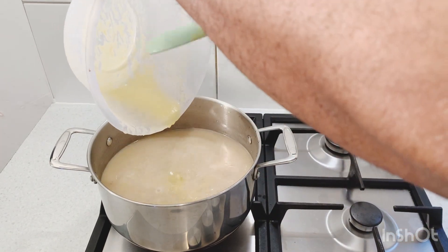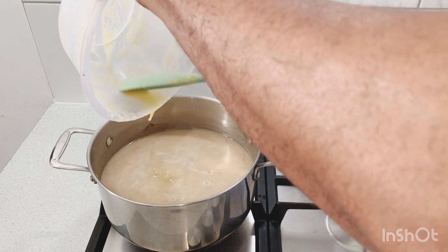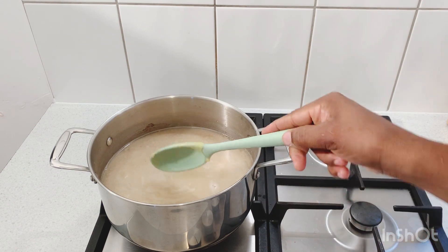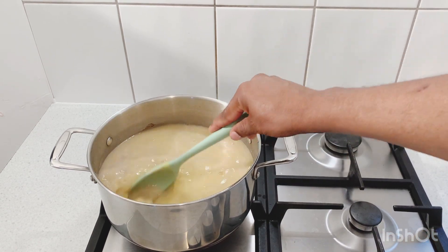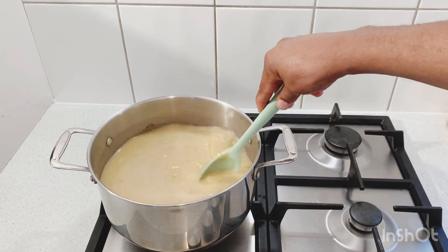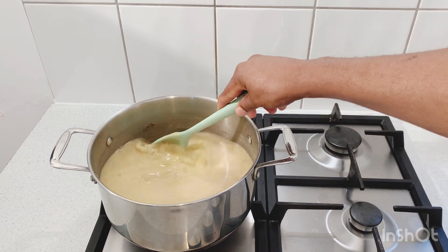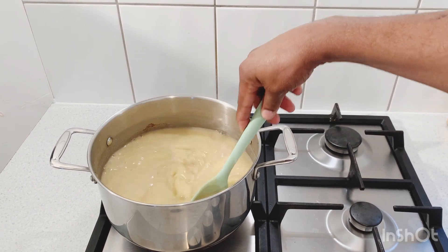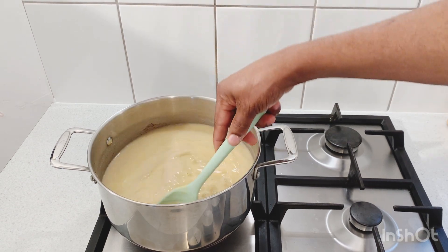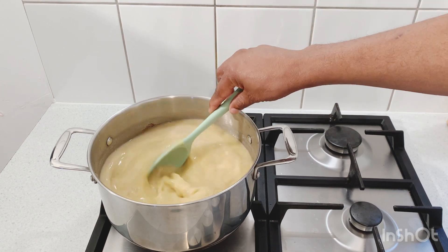Now we're gonna add the green banana and cornmeal together into the pot. As soon as that cornmeal hits the boiling water it will get lumpy, so all you have to do is keep stirring. You want to stir out all those lumps — you don't want your porridge to have lumps, you want the porridge to come out nice and smooth. We're gonna give that a stir and keep on stirring, because if you leave it everything will set in the bottom of the pot and get lumpy.